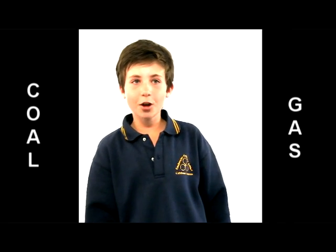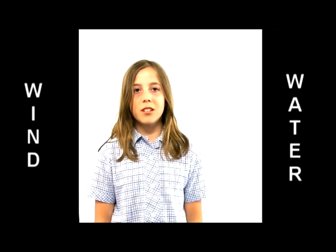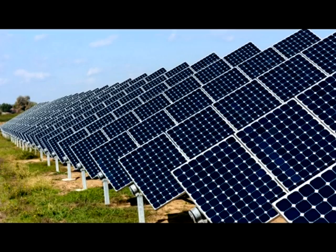To make the turbine move and create electricity, we can use a variety of methods. Coal and gas are non-renewable fuel sources that are used in power plants. Wind or water can also be used to create electricity. These are known as renewable sources of energy. Solar panels harness the heat of the sun and can also be used to create clean energy. Clean energy like wind and solar have less impact on our environment — and that, my friends, is a good thing. Till next time, I'm Jane Shrinders!